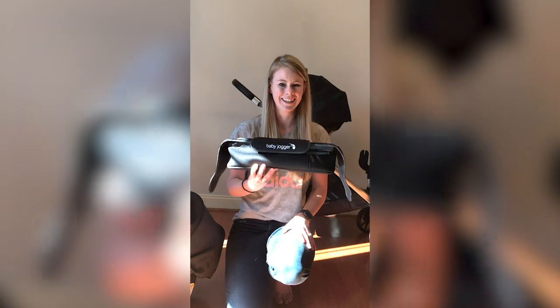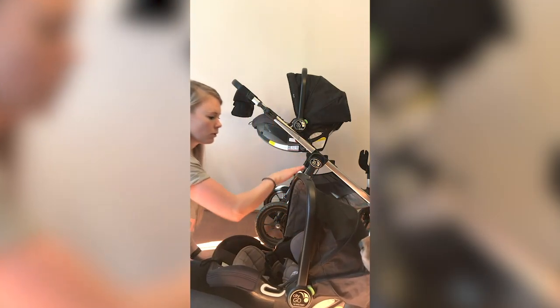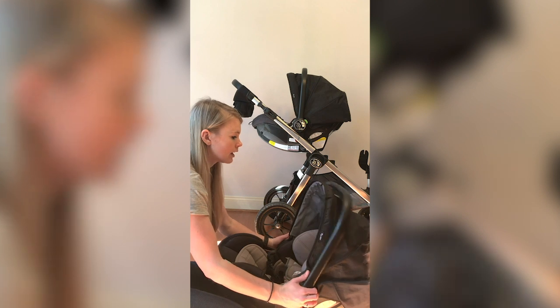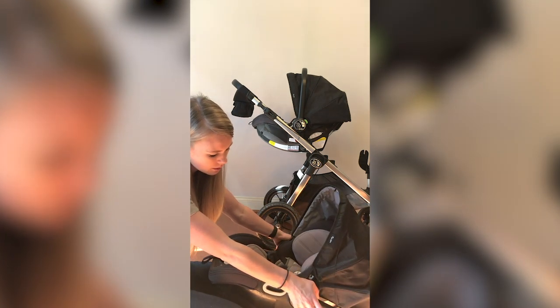I totally recommend it. I'm going to show you the car seat up close. To move the seat back, you just push in these little green buttons — there's one on each side — and move it back. It actually goes pretty far back, all the way to the ground.